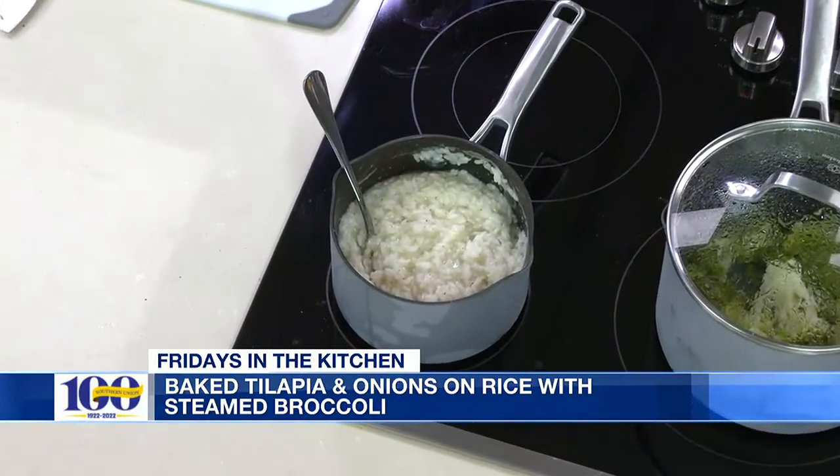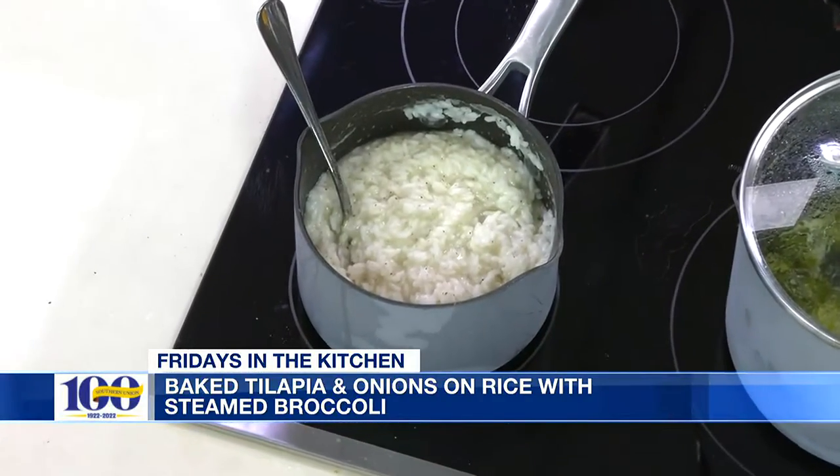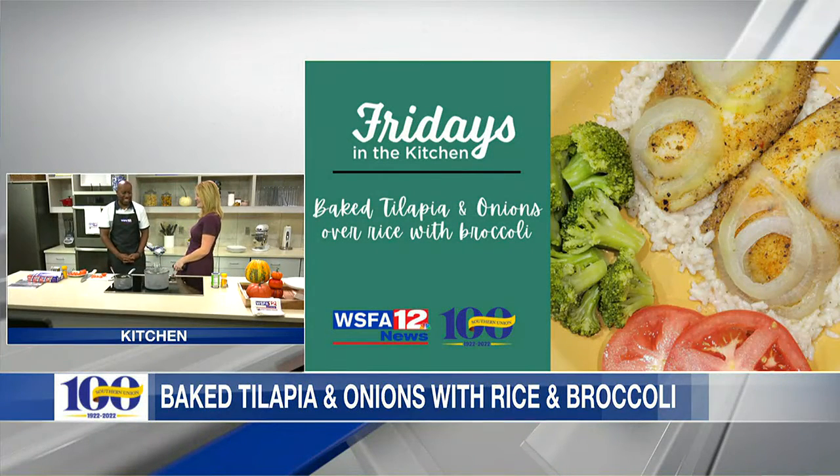What I love about this is it will fill you up — it really will. And it's really good for you. Broccoli you can pretty much use as much of as you want if you need to eat a little more.